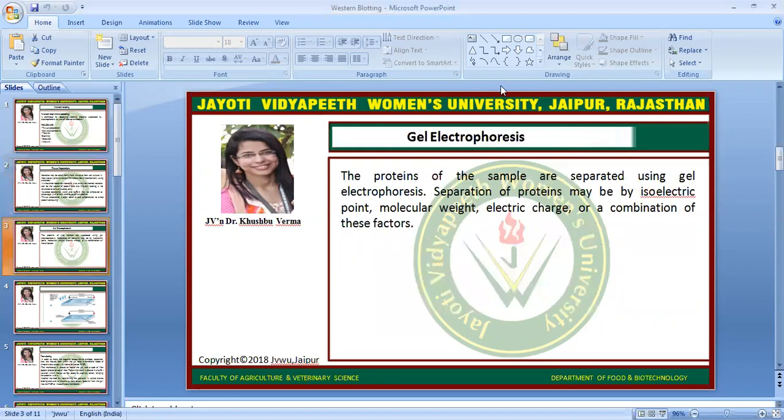In the next step, we will go for gel electrophoresis. The proteins of the samples are separated using gel electrophoresis. Separation of proteins may be by isoelectric point, molecular weight, electric charge, or a combination of these factors.